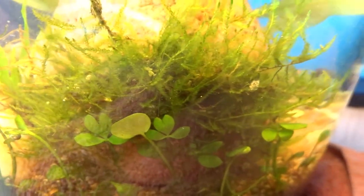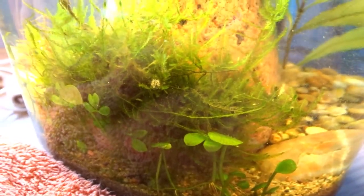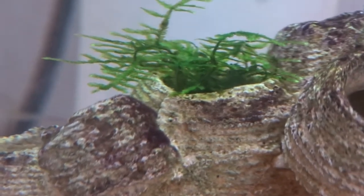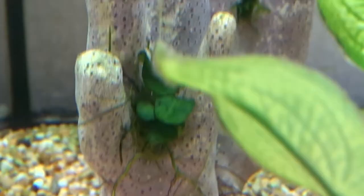I use an elastic band to attach java moss to this stone. It will grow onto and up the stone. If you have any unnatural decorations like this coral, put some java moss in any cracks or holes and it will make it look a lot more natural. This moss should spread up the coral.